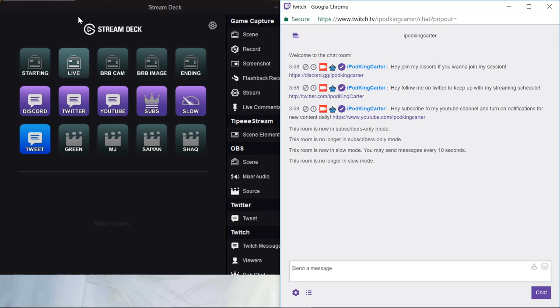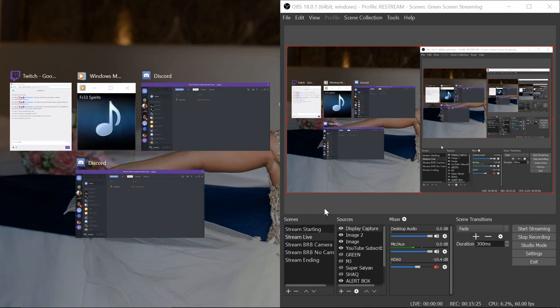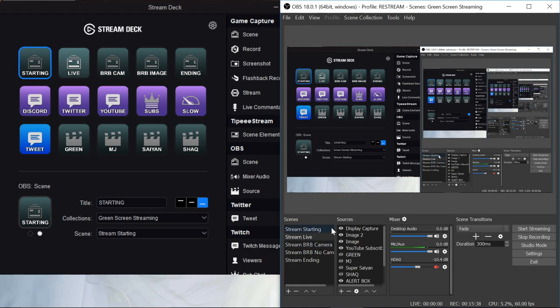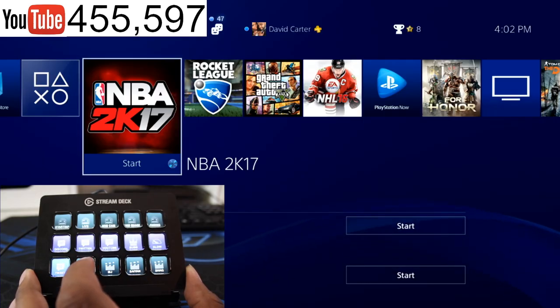Let's go into the program a bit more and show the nitty-gritty of how to set the stream deck up. You sync OBS to the stream deck automatically if you're running the 64-bit version. You need the 64-bit Elgato Game Capture, 64-bit OBS, and the 64-bit stream deck application. You can change the title to anything you want on the actual button. The collection says 'green screen streaming' - that's the scene collection. So pressing 'stream starting' takes it to the stream starting scene, same with going live or the be-right-back camera.